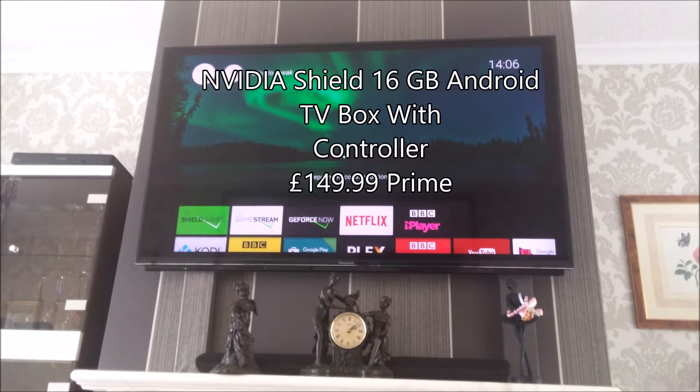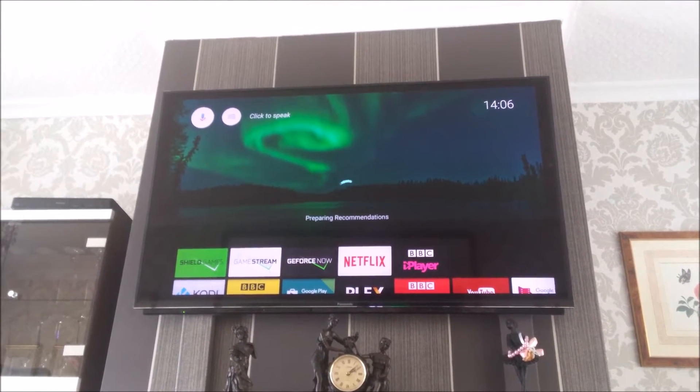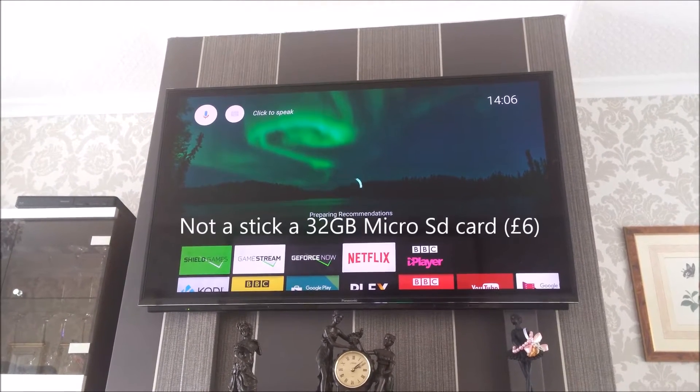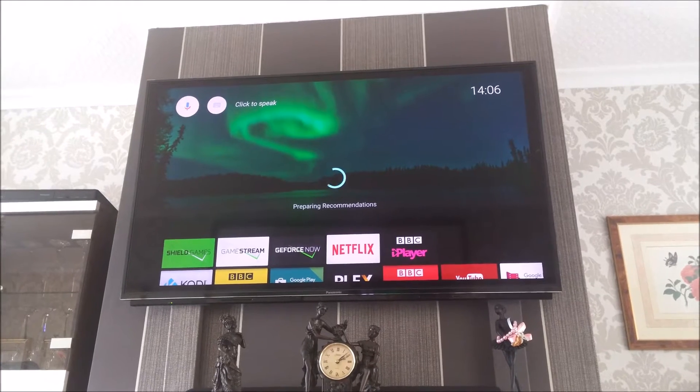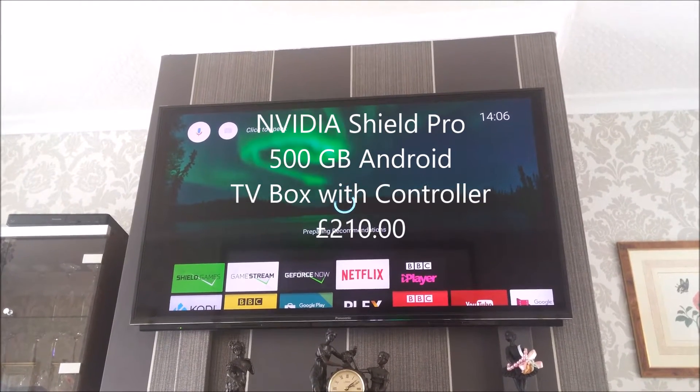I bought the £150 version, which I think comes with 16GB internal storage. I've just bought a 32GB stick. I don't think it's worth paying for the 500GB storage.